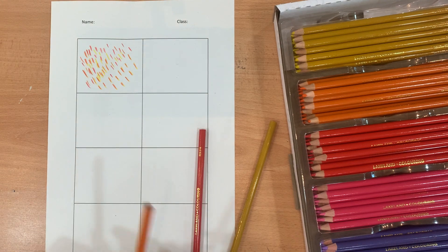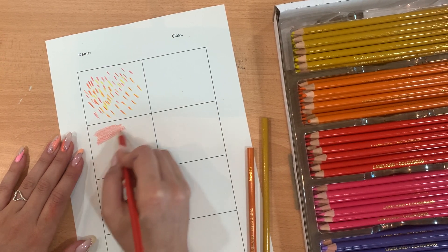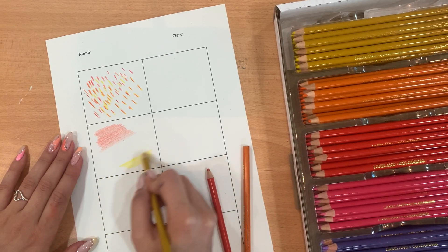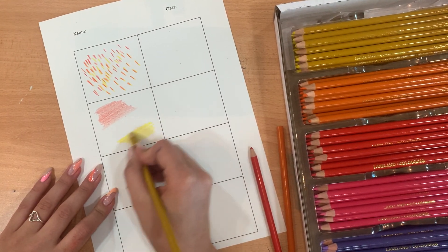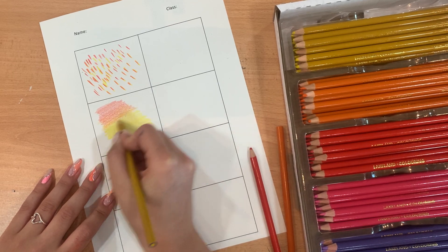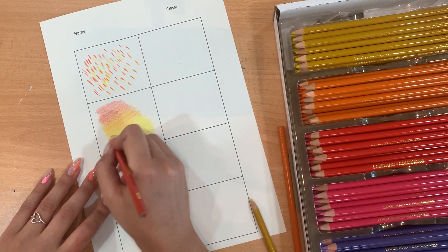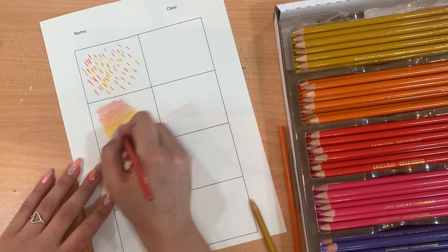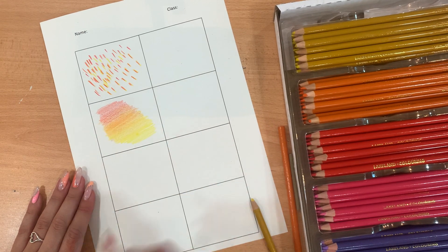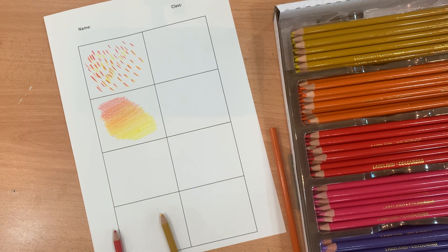Moving on to the next box, I'm going to continue with warm colours and try to get a smooth blend from red to yellow. I'm keeping consistent pressure on my pencil, and where the two colours meet it will look orange. I wanted to do most of the yellow first as the red is darker — it's easier to go over yellow with red. Where I want the colours to blend better I'm just lifting my pencil, putting less pressure to help them blend. I've done this without using orange at all, but in the middle you can see a nice orange colour.